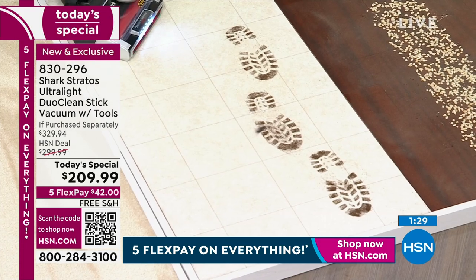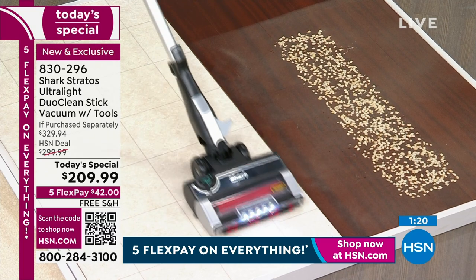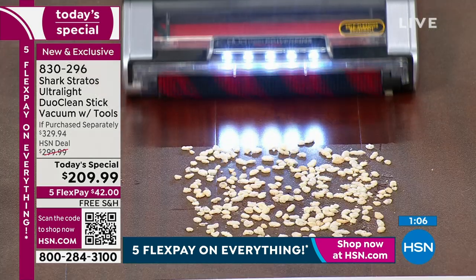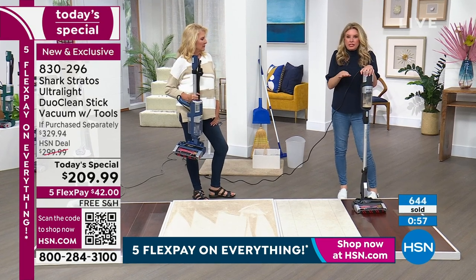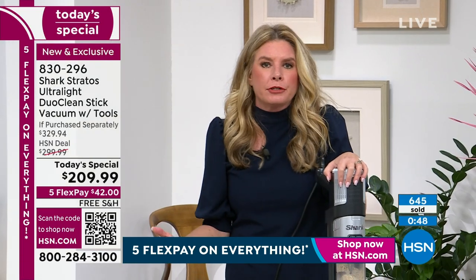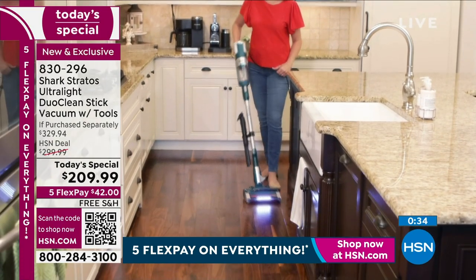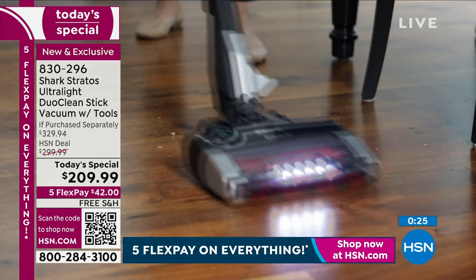My own upright does not have the self-cleaning technology - when it gets full of hair I have to get scissors out and cut it. Even the cup that holds all the dirt has technology so hair doesn't get stuck in it - you just press one button with the extra large dustbin. When I tell you every single time you turn this on you're getting every piece of technology Shark offers - normally you have to choose between Duo Clean for hardwood floors or self-cleaning brush roll for pets. You don't have to choose now.